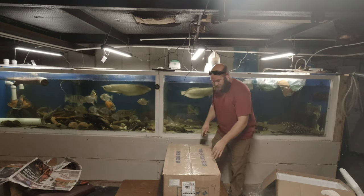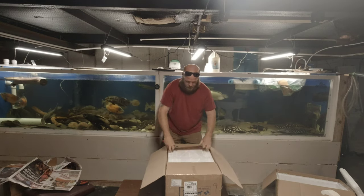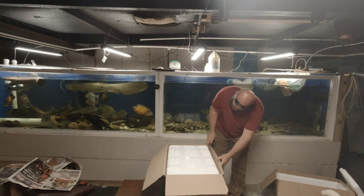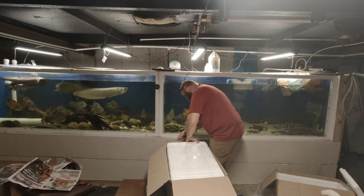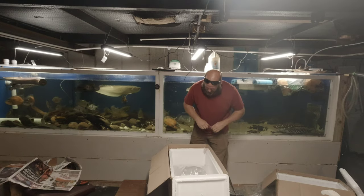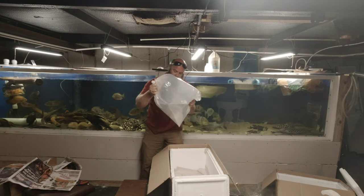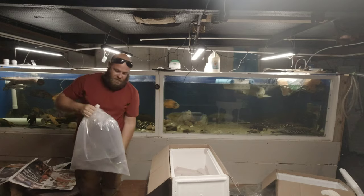On to the last box. And this should be one of the other special fish. The special fish in this order are the rosemary pikes. These are absolutely probably one of the top three best-looking pikes. Nice pink belly. I'm going to put these in this tank over here and float them.